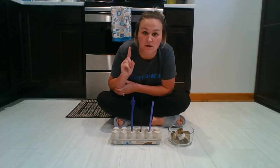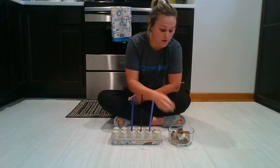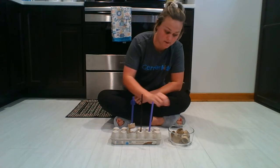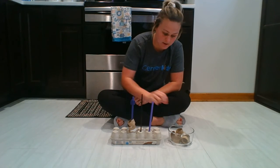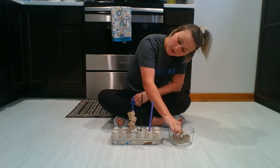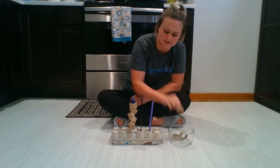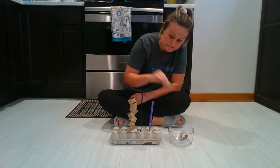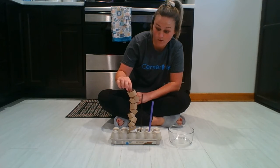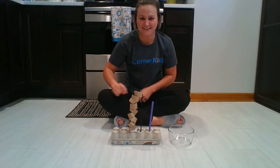Okay, let's do it one more time. I'm going to try to stack all of them on one. Do you think they'll all fit? I don't know. One, two, three, four, five, six, seven — I don't think they're going to fit — eight, nine, ten. I got them all on there! Yay! Good job.